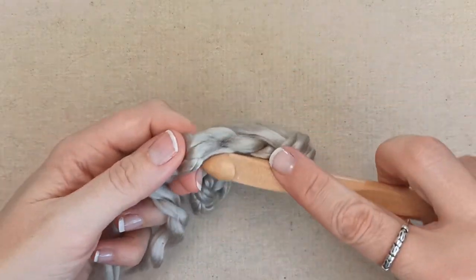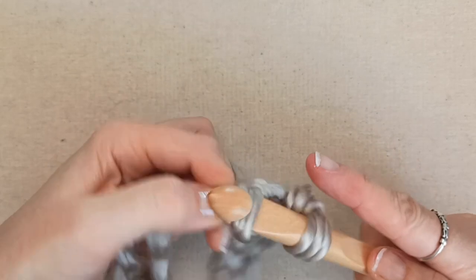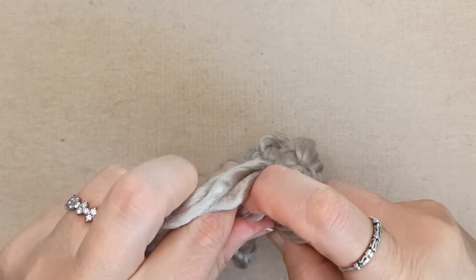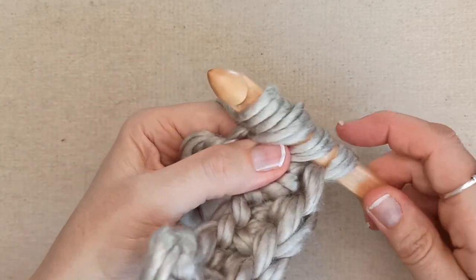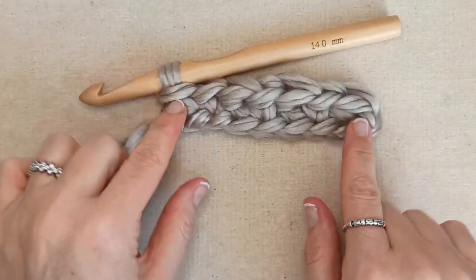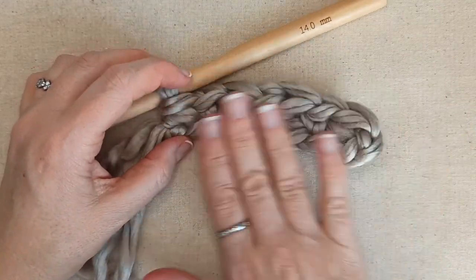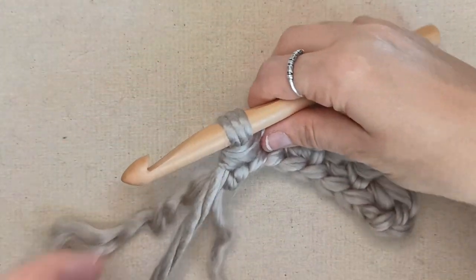Just finishing off my row here - my second to last stitch is a single crochet and then my last stitch is a half double crochet. So to recap row 1: first and last stitch is half double crochet, and in between you are alternating single, double, single, double. You will have a lot longer than my sample of course. Then we are going to move on to row 2, chaining 2.